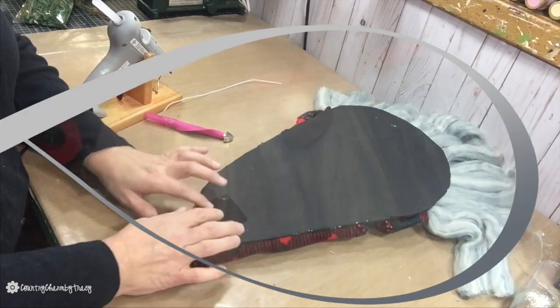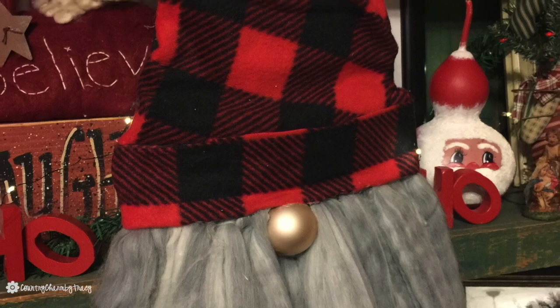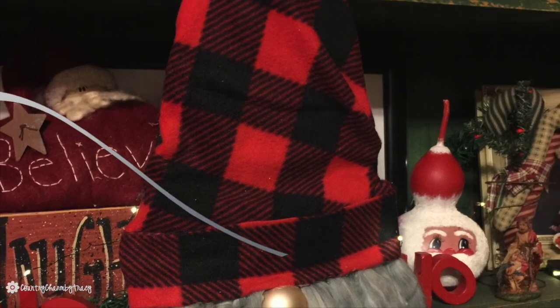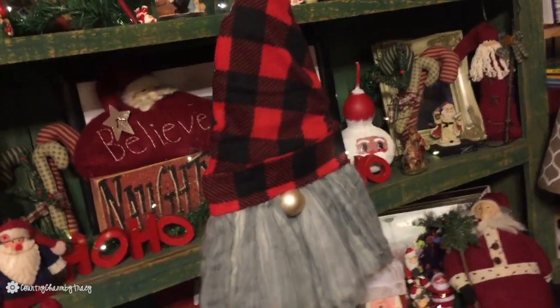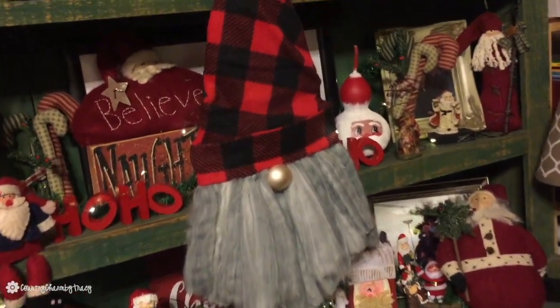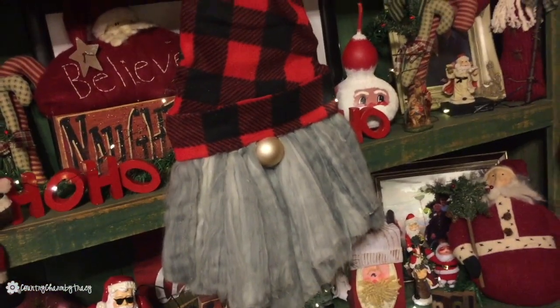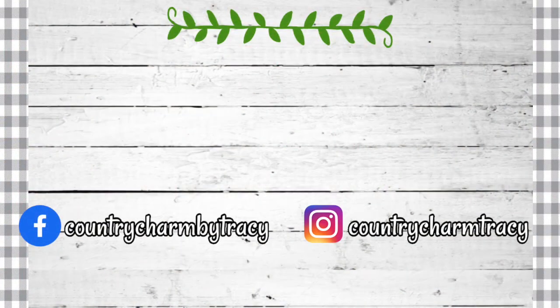After everything was finished and I was taking pictures, I realized I didn't cover up the nose as much as I initially wanted to. If I were to recreate it, I would definitely cover more of the nose to give it that gnome look. But I am pretty satisfied with the way it turned out and I hope you like it too. Please give me a thumbs up, like the post, and make sure you're following my page at Country Charm by Tracy. Alright guys, we'll talk to you very soon — God bless!